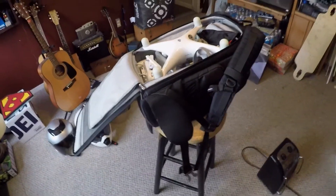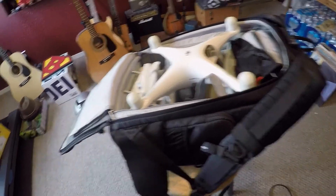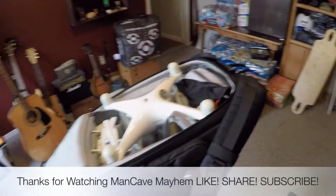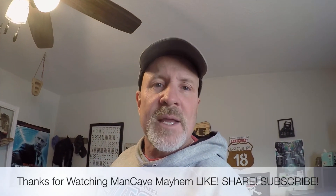Again, I'm not knocking the Phantom 4 — this has been a great drone and I love it. But this small drone's going to make things more flexible for me. Don't forget to like, share, and subscribe. And just remember, I'm just a man in a cave causing mayhem. Thanks for watching.